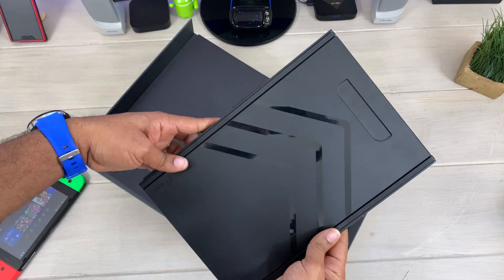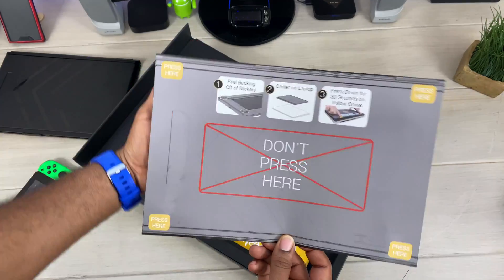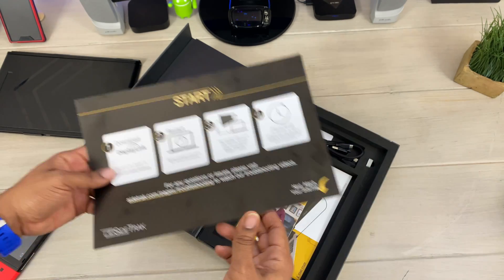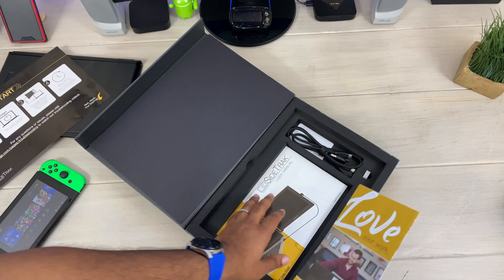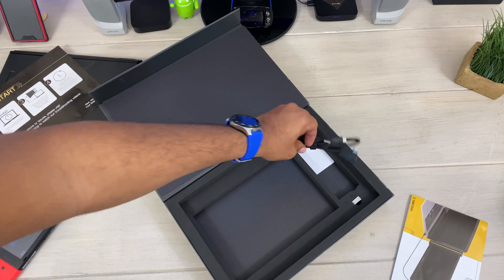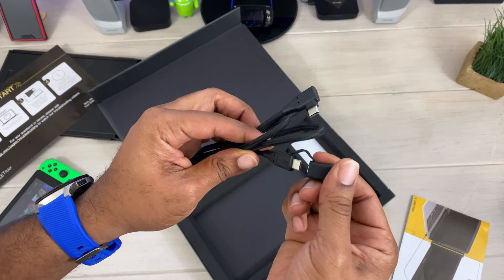When you open the box you get the actual device itself — the SideTrack screen sports a 12-inch display. You get some instructions on how to apply it, an instruction card on how to download the software, and more random paperwork that most people just put back in the box.